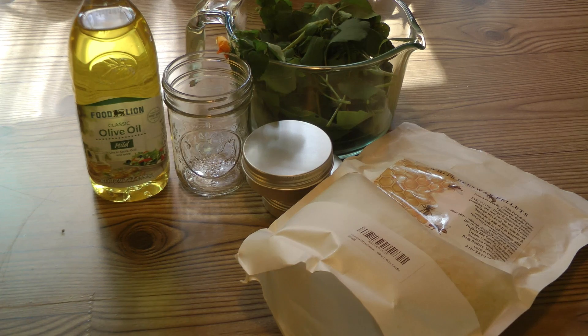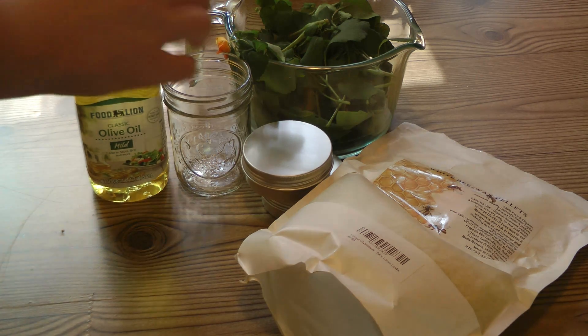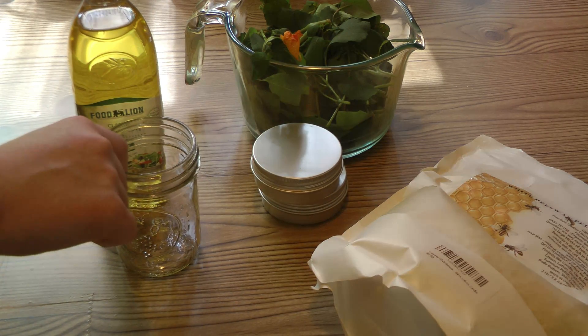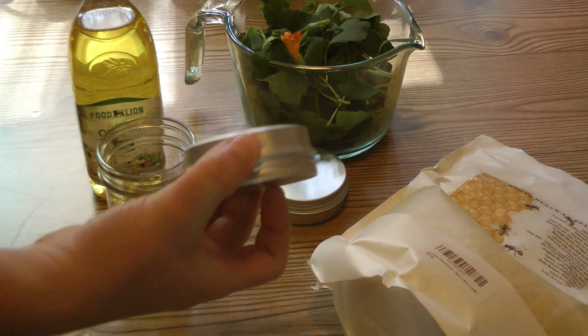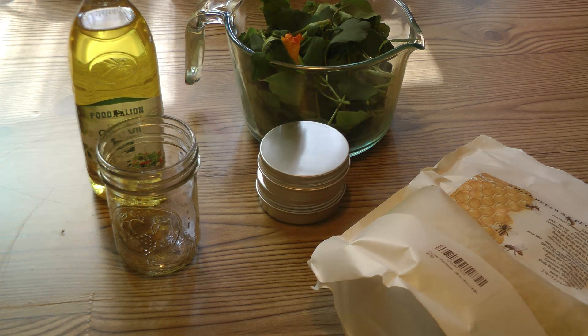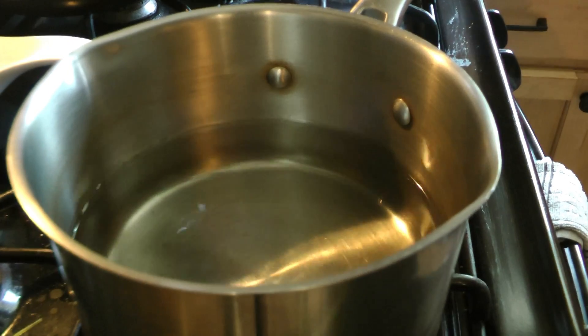Now for the jewelweed itch relief salve — I've made this before and it's so popular. Everyone I gave it to says they need more. I originally made it for poison ivy, but it works for bug bites, heat rash, and all kinds of itchy things. For this we're going to use olive oil, fresh jewelweed I just picked, beeswax pellets, and these cute little tins for the finished salve. You can also add essential oils — I might add some itch-soothing ones like lavender, and maybe some of my pre-made plantain or calendula oil as well.